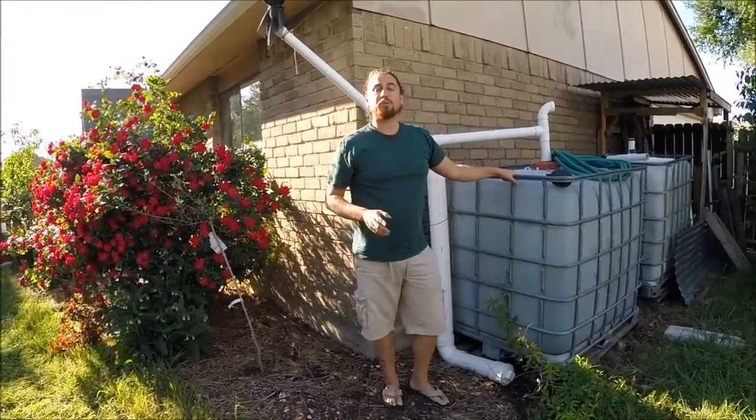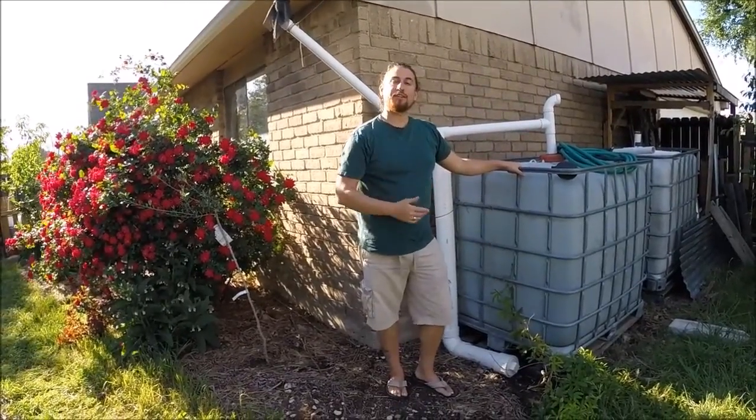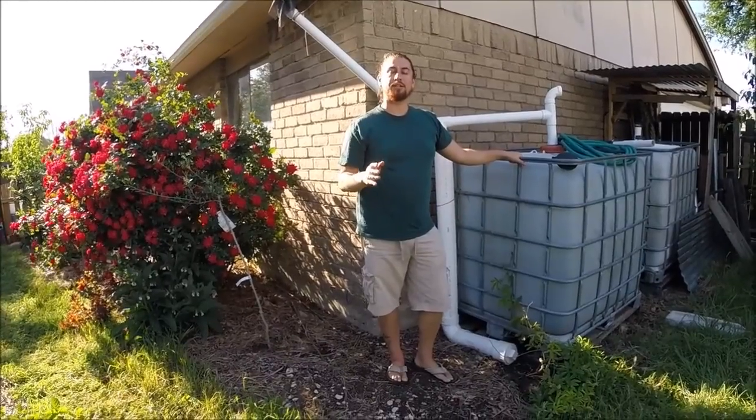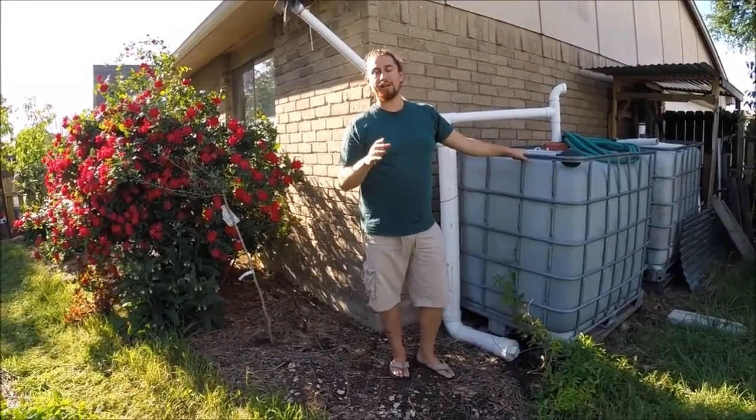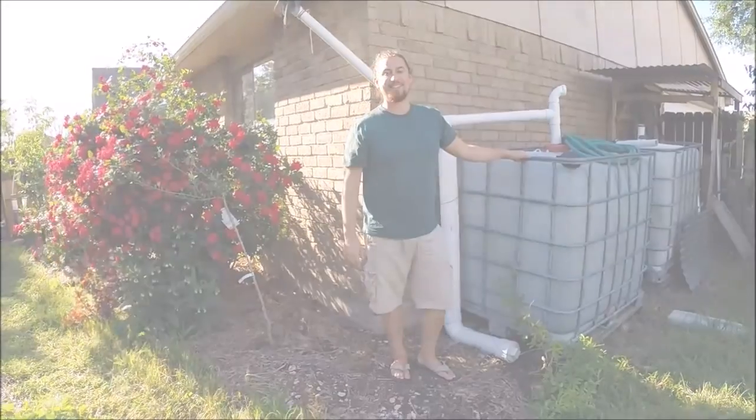That's our tip of the day. Make sure to check out schoolofpermaculture.com, check out the first flush video, come take a course from us, or hire a consultant. Know that your proceeds go to our aid and apprenticeship program. You guys rock — love you, and we'll see you next time.